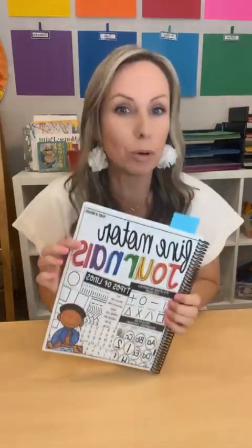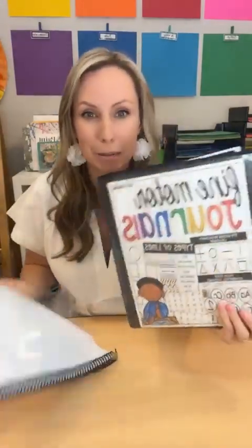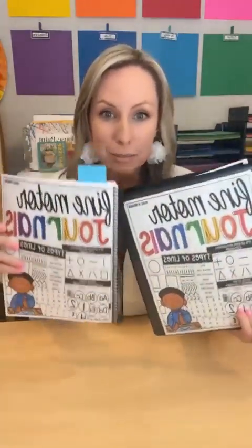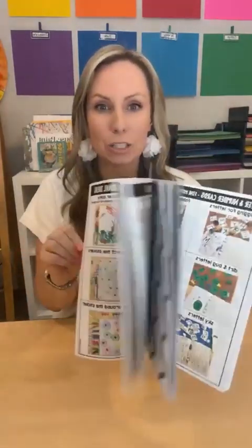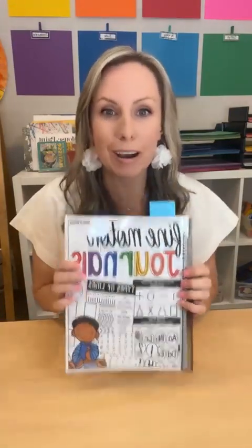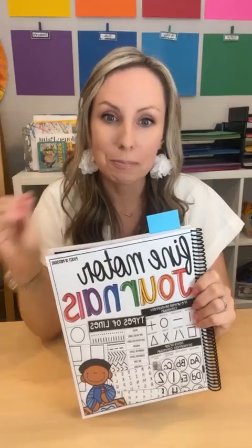In my store there's a link to the fine motor journals unit. You can either bind it or put it in a binder — do what works for you. It has so many ideas; I think there's over 500 fine motor journal ideas in here. There's also a ton of printables you can use. It's kind of like your little fine motor journal guide and it will literally last you the entire year.